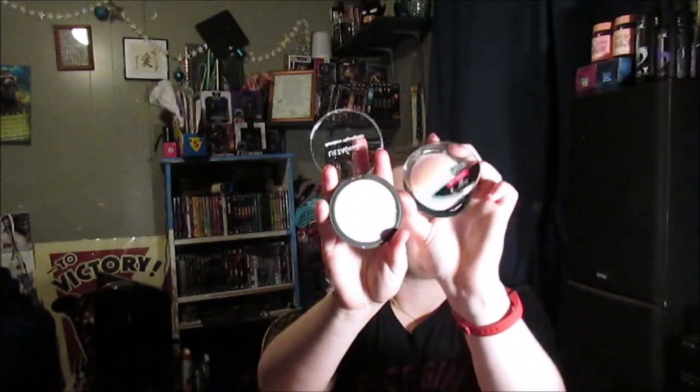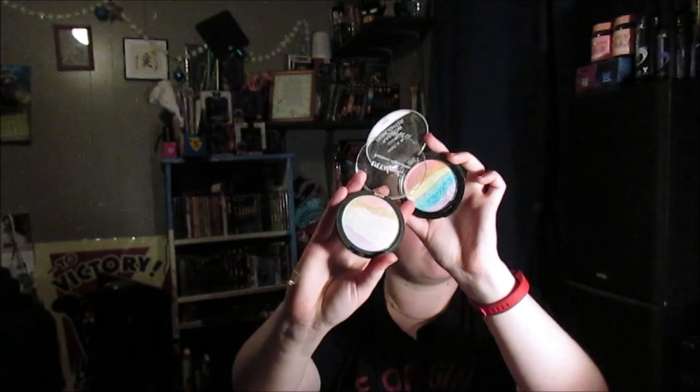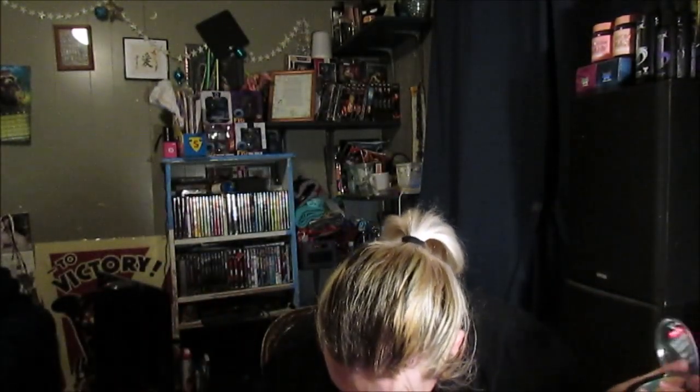You see how much this highlighter looks like the Wet and Wild Color Icon rainbow highlighter? These definitely look more vibrant in the pan, but when you put them on, they're not as intense. A comparison video will be coming — I don't know if it'll be up yet. I bought four of them because they were buy two get two free.